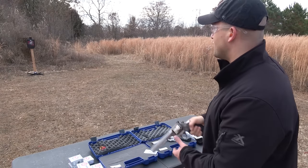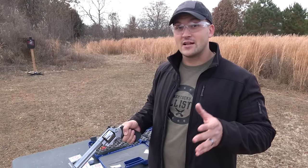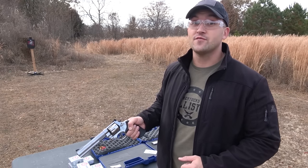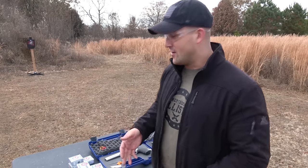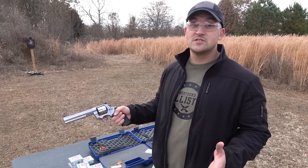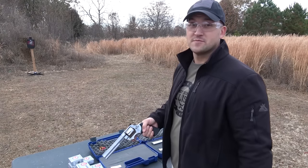I counted that time — I know for a fact that was six. So the Model 629 can shoot 44 Magnum and 44 Special. Well, the Model 610 can shoot 10 millimeter, but you can also shoot 40 Smith & Wesson. Some people say you can shoot 40 S&W out of your 10mm semi-automatic pistol, but it's not a good idea. The head spacing is different and you can end up tearing up your gun. With the Model 610 it is perfectly safe to shoot 40 Smith & Wesson and 10 millimeter out of this revolver. So now let's take a few shots with some 40 Smith & Wesson.